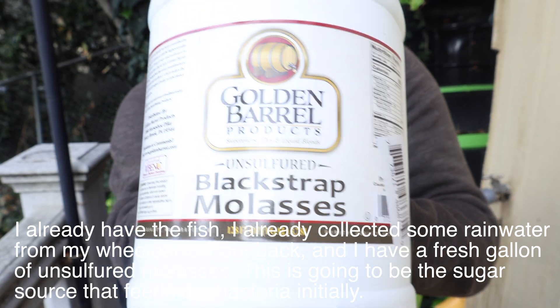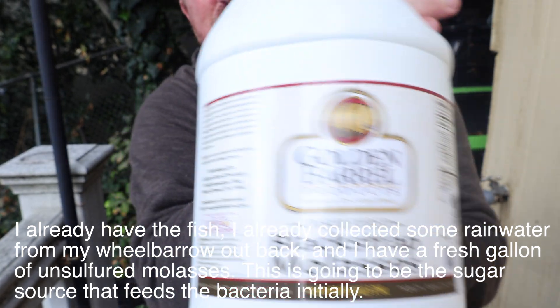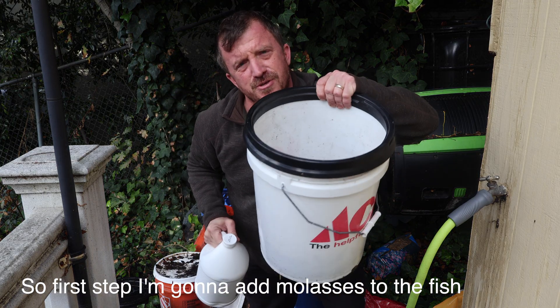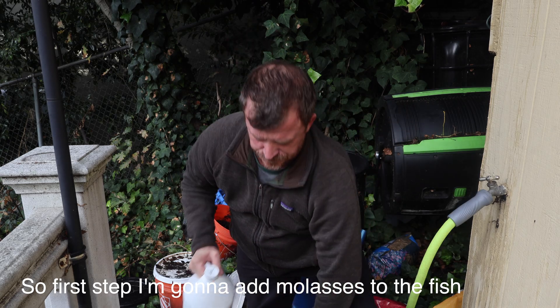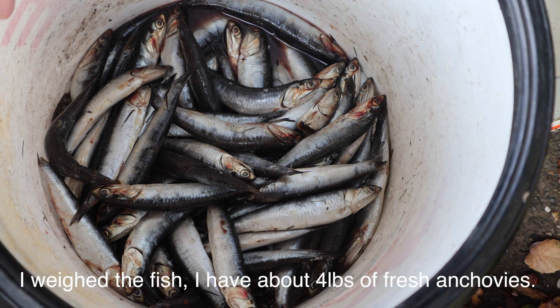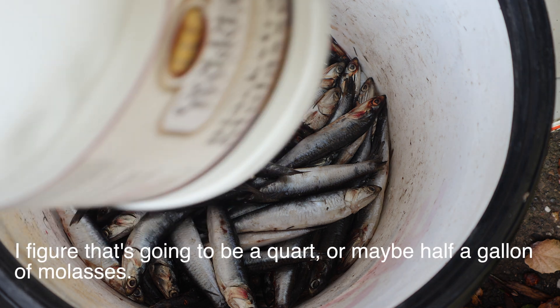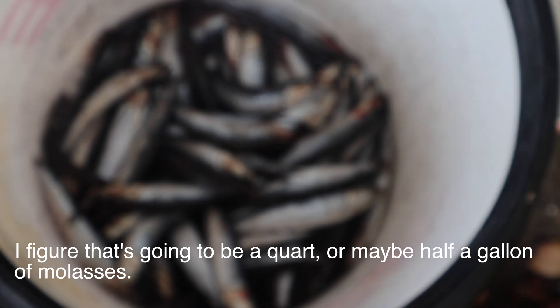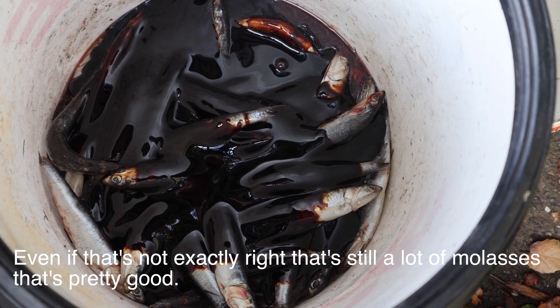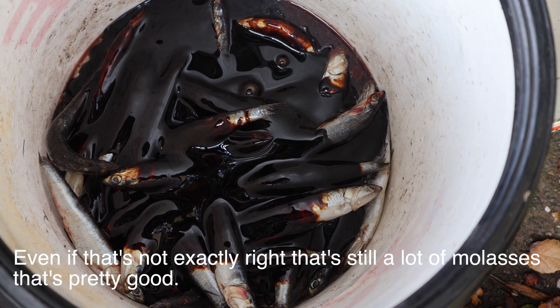I have a fresh gallon of unsulfured molasses. This is going to be the sugar source that feeds the bacteria initially. First step, I'm going to add molasses to the fish — I'm going to try to add equal parts molasses to fish by weight. I weighed the fish: I have about four pounds of fresh anchovies, so that's going to be a quart or maybe half a gallon of molasses.